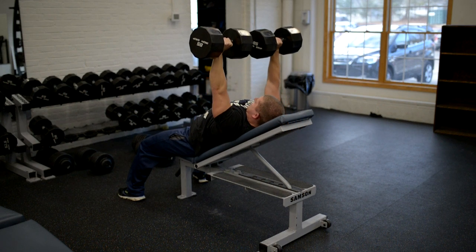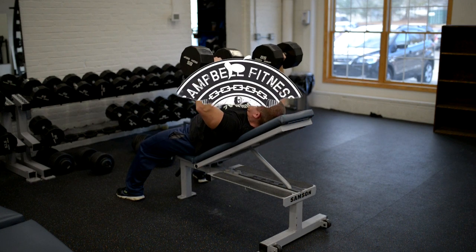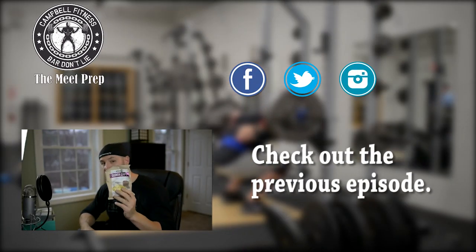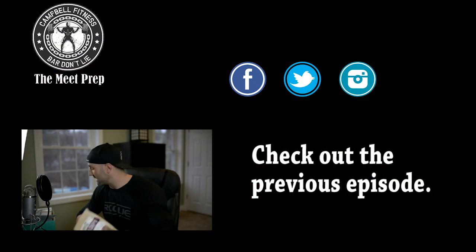Overall it was a great time — gains had by all, PRs set by me, even if they are poverty PRs as mentioned. Make sure to check out Dan's channel, linked in the description. As always, thanks for watching and stay big.